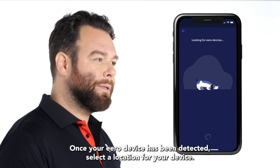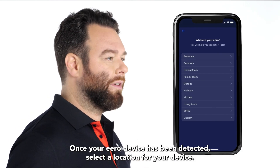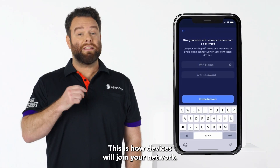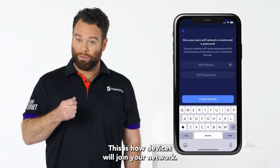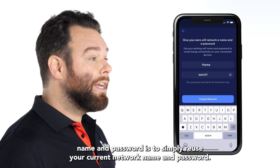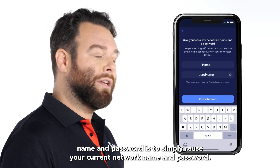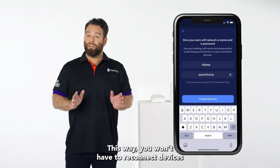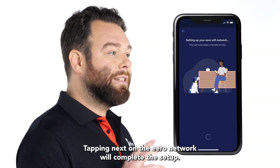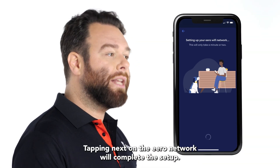Once your Eero device has been detected, select a location for your device. Enter your network name and network password — this is how devices will join your network. If you're replacing an existing router, an easy option is to simply reuse your current network name and password. This way, you won't have to reconnect devices that were previously on the network. Tapping next on the Eero network will complete the setup.